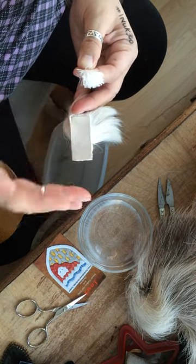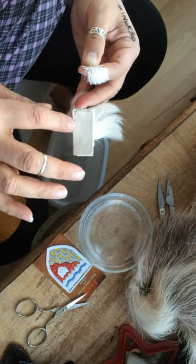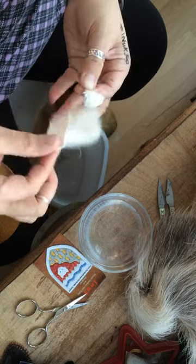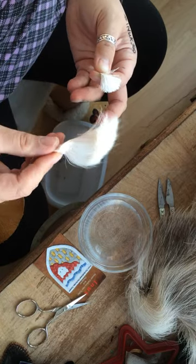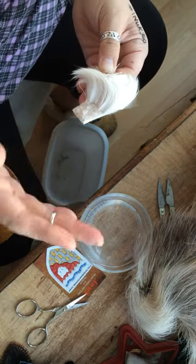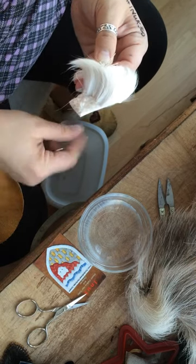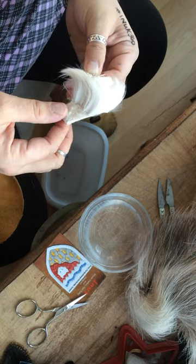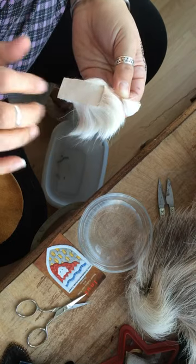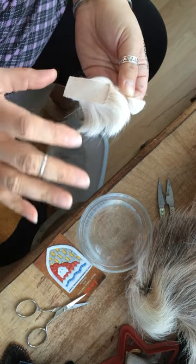They'll cut out a design of an igloo, dog team, Inuit people, and with the hair still on it they'll trim the hair down shorter. Then they'll glue or attach this somehow to velvet or leather and frame it. So when you see a tufting that's a dog team or an igloo for $49.95 or $155, it could very well be a sculpture — they cut out the design and tack it on to the background of velvet or leather, then frame it.